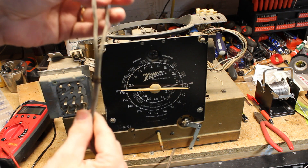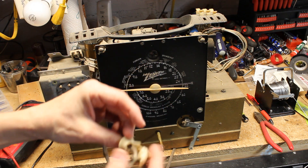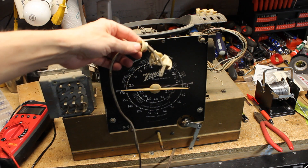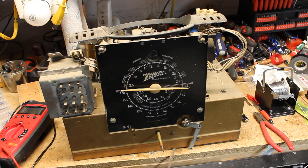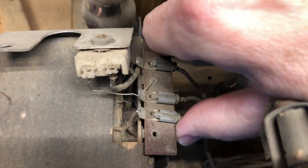This radio is also going to need a brand new plug — actually it's going to need a new cord entirely, because this cord is in pretty sad shape. It looks like it had a replacement plug at some point in its life. So we're going to take a little time and check some readings on the transformer and then get started.